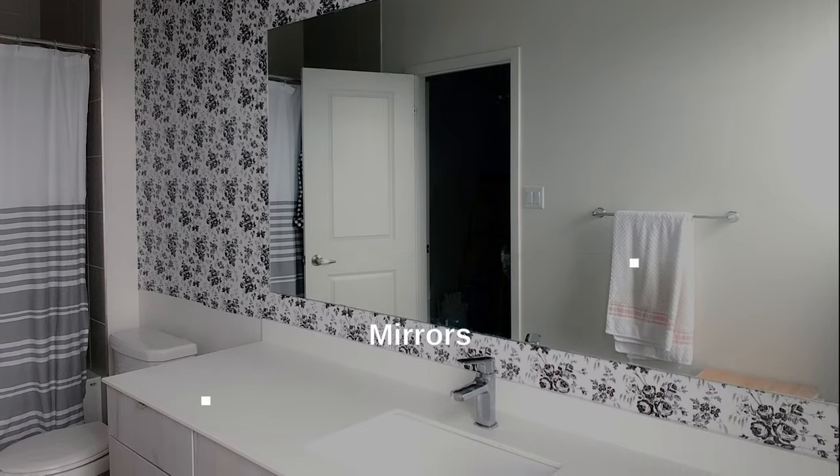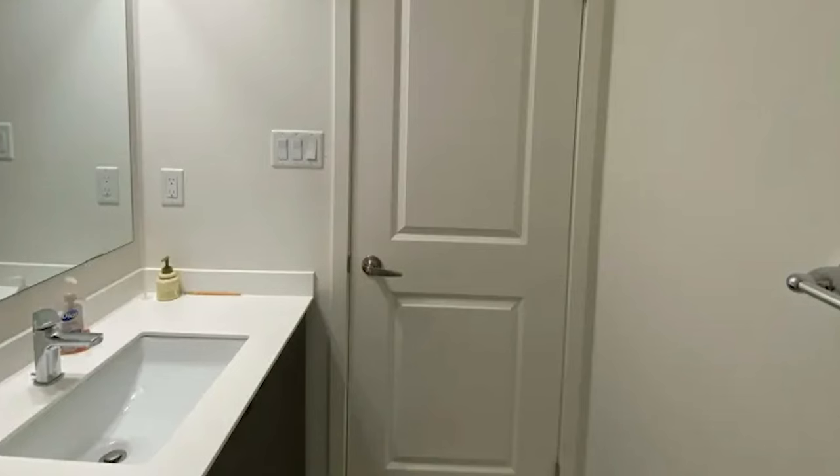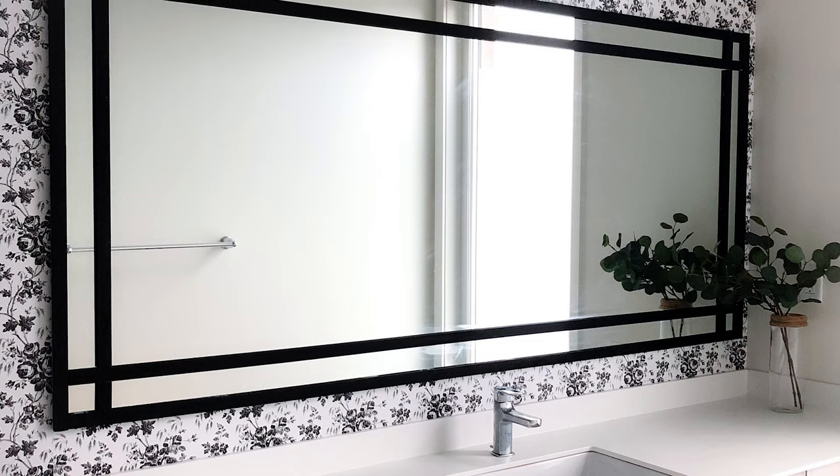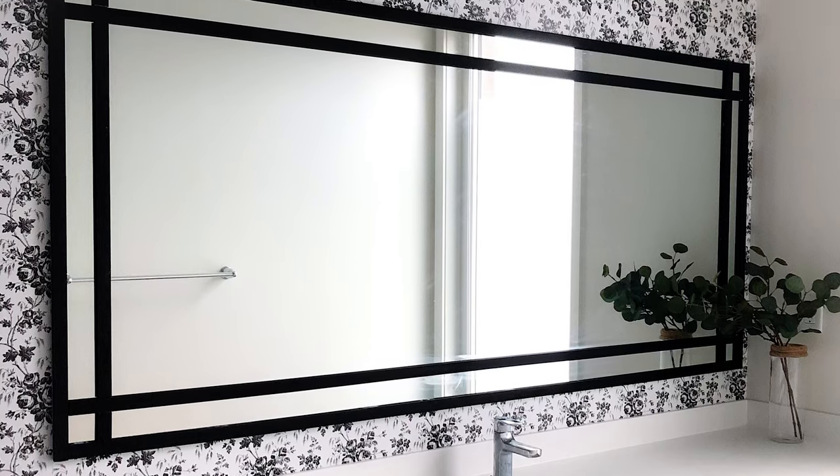We all have that boring builder grade mirror in the bathroom just sitting on clips or glued to the wall. Did you know it's actually really easy to remove it? Tape it up really well in a cross pattern and pry it off the wall, then hang a new mirror. If you're too nervous to do that, you can simply add trim to the outside of your existing mirror using a strong construction adhesive. I've done that upstairs in my master vanity where the mirror is extremely long and I'm just not ready to replace it yet.